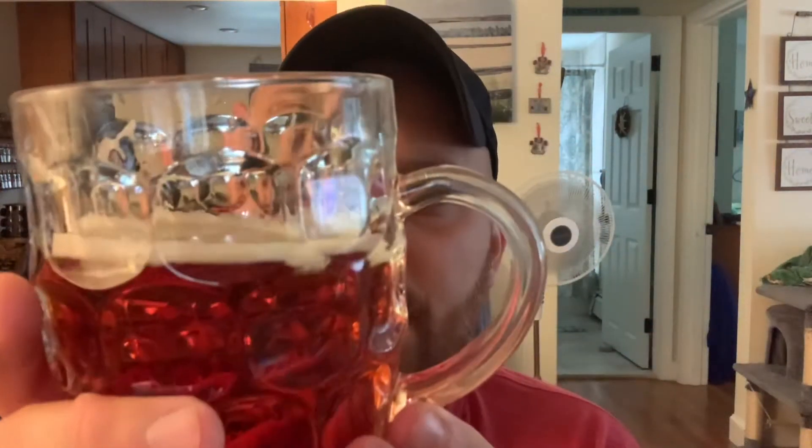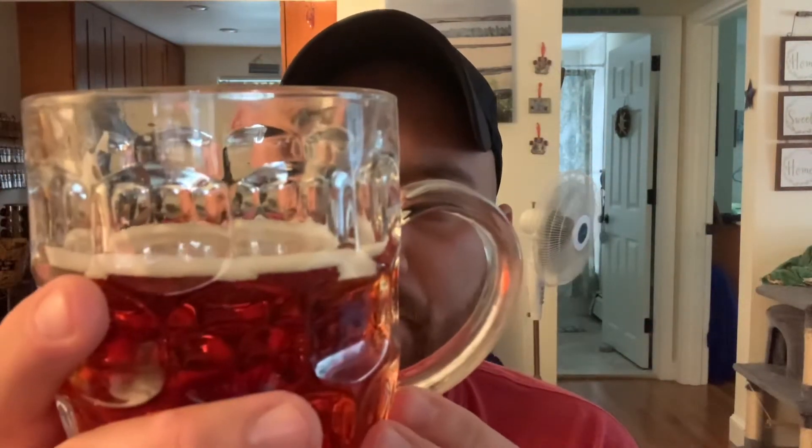You can already see it's pretty good lacing there. The head retention is kind of dissipating right now but still there a little bit. Mouthfeel — I'll go with medium, maybe just a tick under medium.